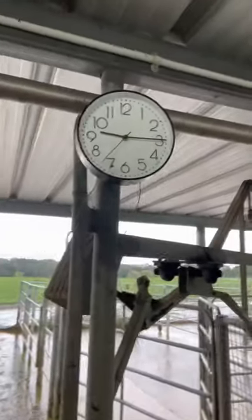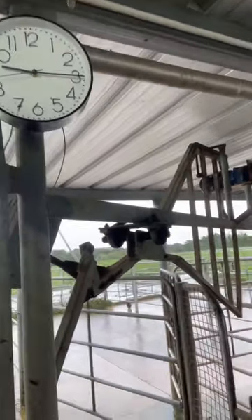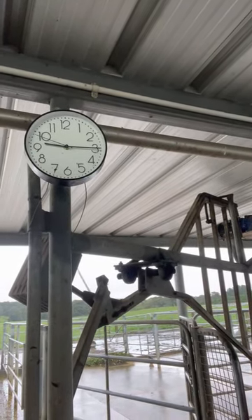Hey guys, so we're done milking this morning. Time check — the time is 9:15. We started milking at 7:25 AM, and we're done milking the 12 rows at 9:15 in the morning. Not too bad for us sole-charge milkers, guys. And we are carrying on doing a plant wash.